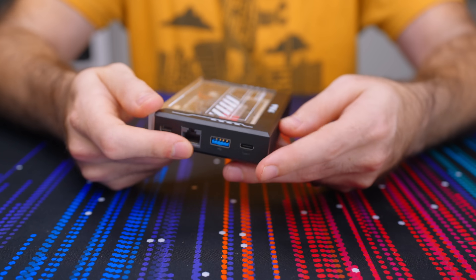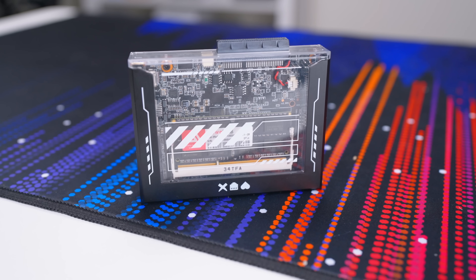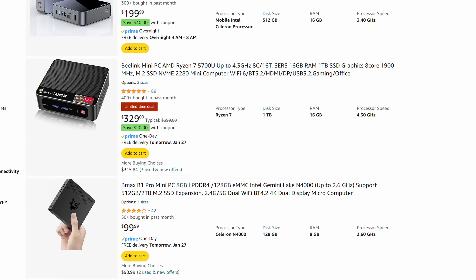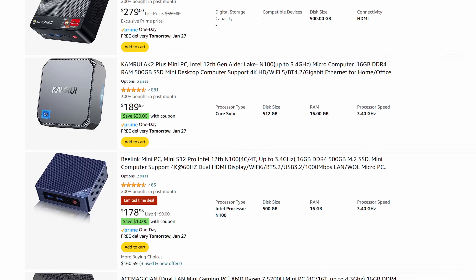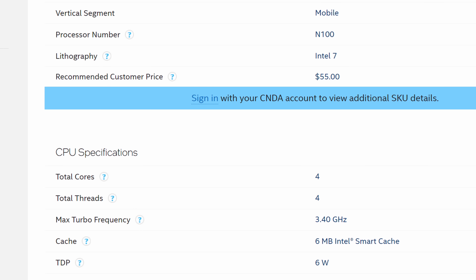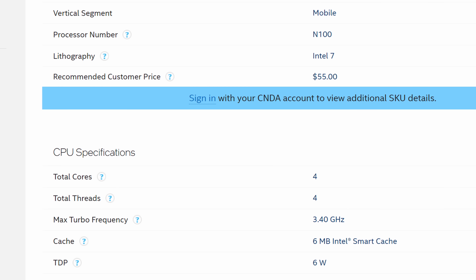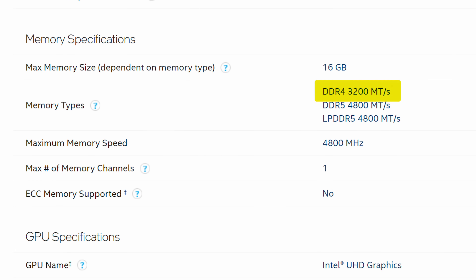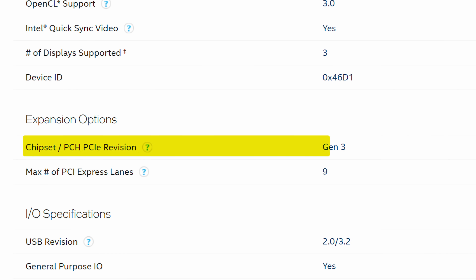We can do so much better here. For the Zima Blade II — or the Zima Spoon or whatever they call it — I have some things I'd like to see updated. Number one: upgrade the chip. We are seeing so many tiny PCs out now shipping with an N95 or even an N100, both much more capable and still extremely low power. Upgrading the chip also gives us access to DDR4 RAM as well as PCIe Gen 4 or at worst Gen 3, which is still an upgrade from the Gen 2 on here.